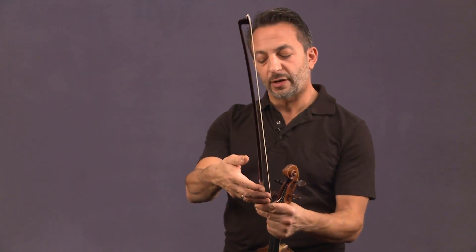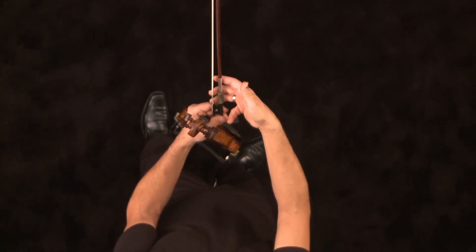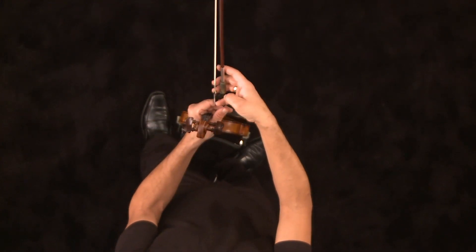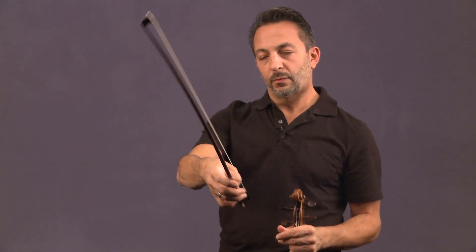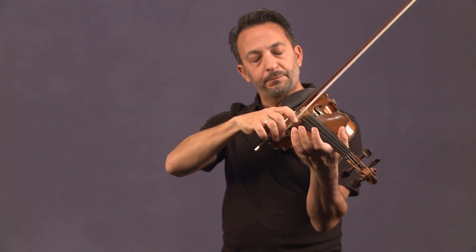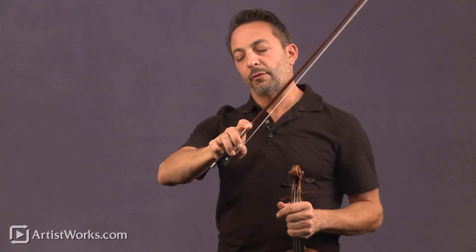So again, I'll demonstrate just to review: hand out, fingers on, bow on top of the last joint of the fingers, put the pinky on top, balance for a little while, put the thumb on the edge of the frog, put the pinky on top, turn the bow over, and have it balance with the knuckles relatively flat. That should ensure a very relaxed bow grip. Thank you.